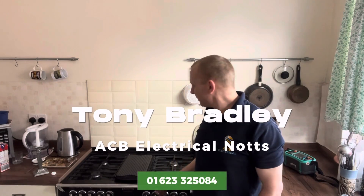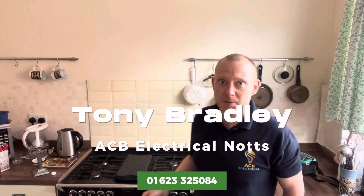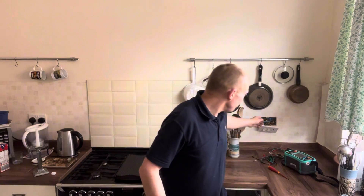Looking at a cooker fault this morning. This is the cooker behind me. First thing I've done is test the cooker itself from the cooker switch, so we've disconnected the cooker outlet from the switch. Not a problem with the cooker, so the fault must be on the cable that runs underneath the kitchen units, down under the floor and off to the consumer unit. We'll go and have a look at the other end which is also showing the fault.